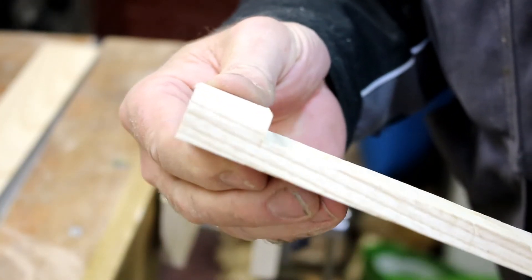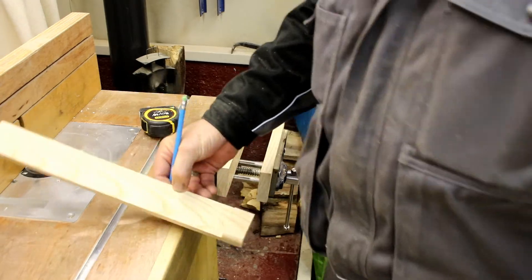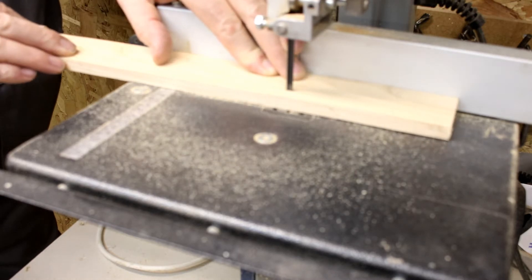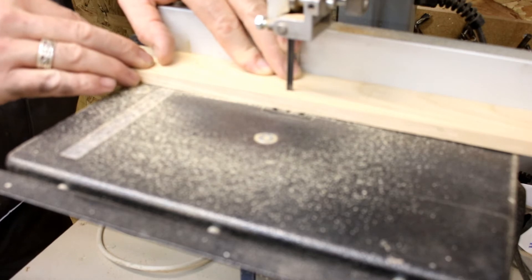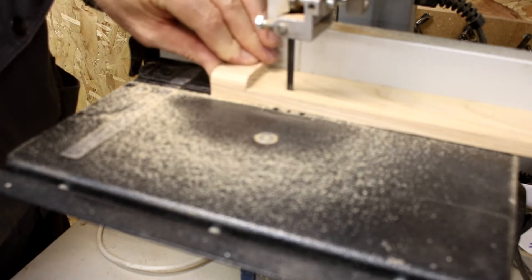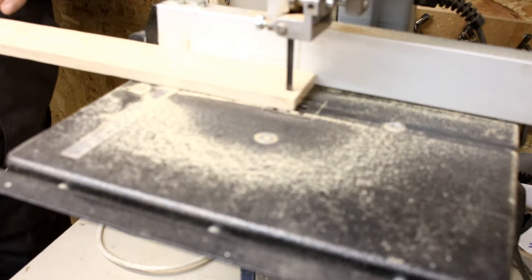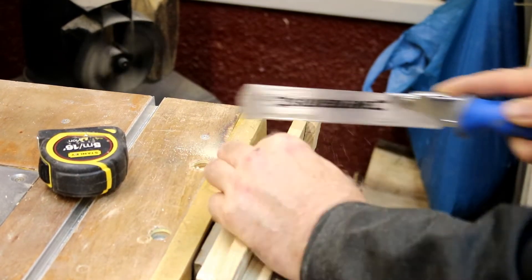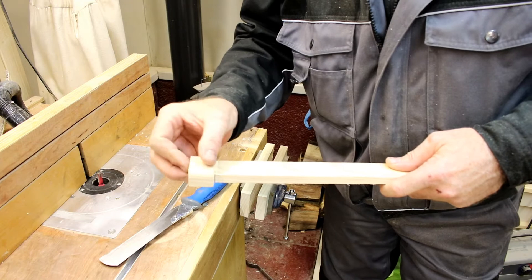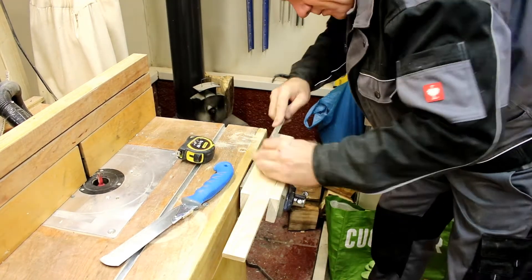I'm now going to trim 10 millimetres off the bottom of the trammel. Again use the handsaw to trim off the waste, and now using a rasp file to profile the trammel pivot point.